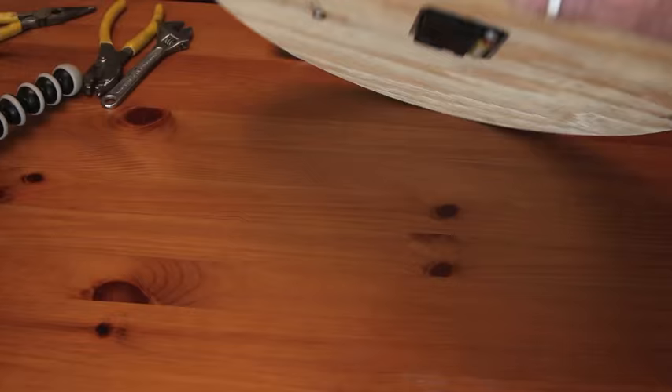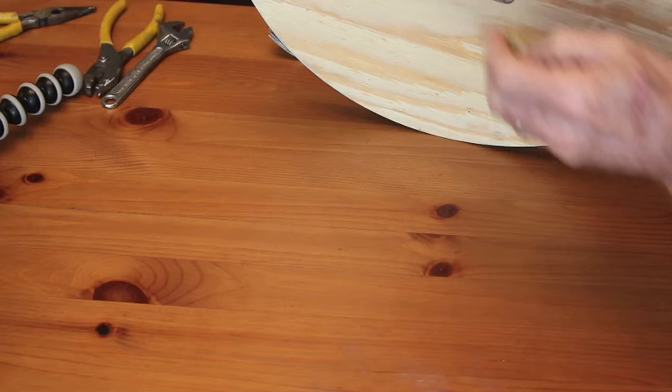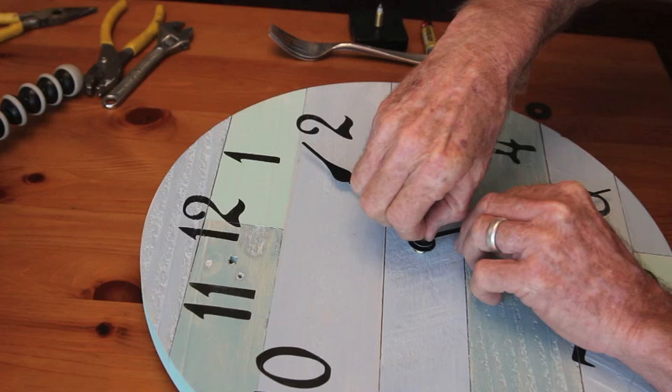Start by removing the battery. Once the battery is removed, you're going to unscrew the nut that holds the clock hands in place. This should be easily done with your fingers, though you might need a small pair of pliers to do this.